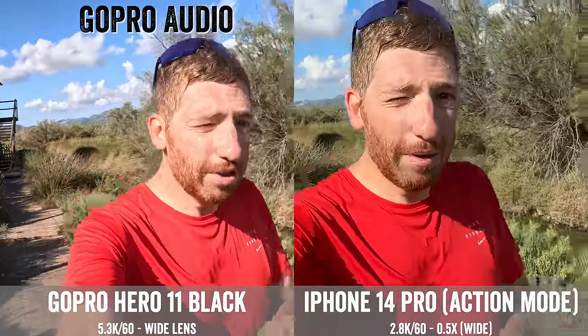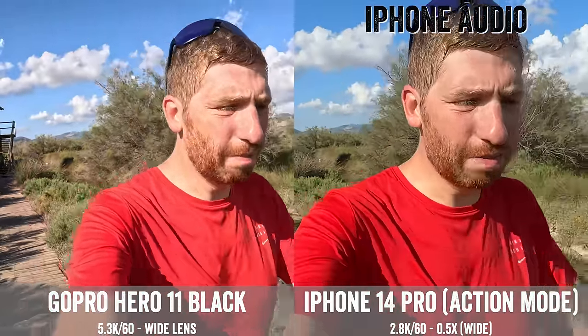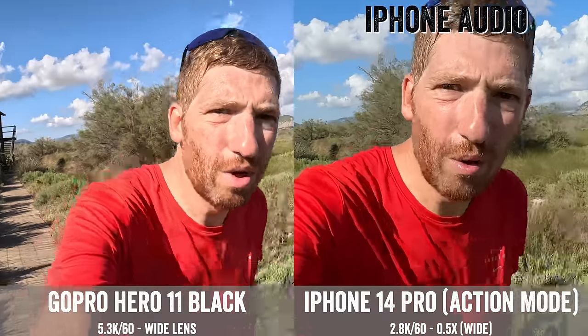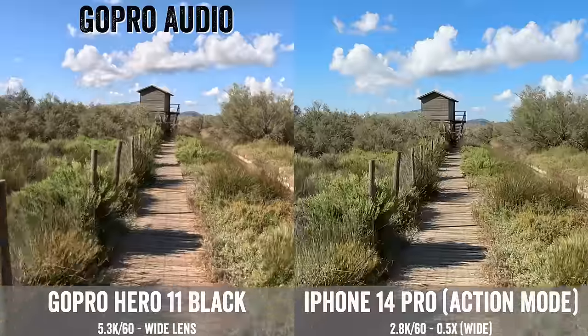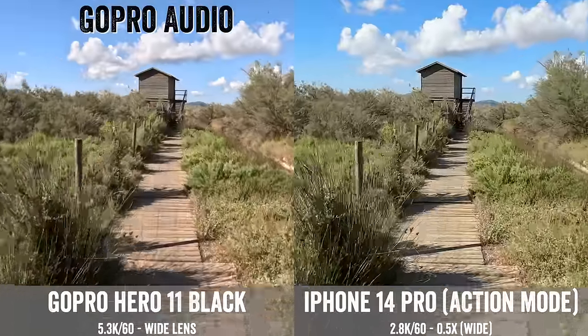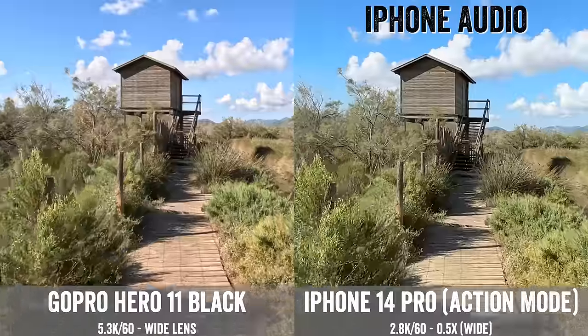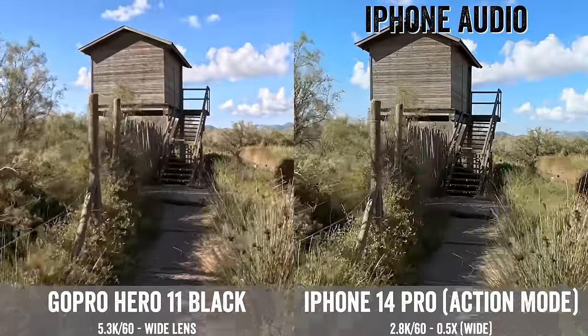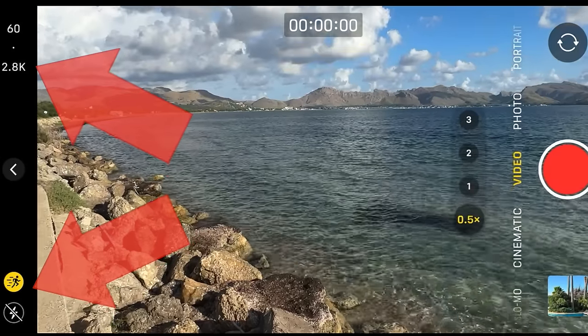Right now I've got the action mode enabled, just walking along. You can see which microphone and audio source is being used at the bottom. We're going to go on a light jog, but we've got some full-on sprints in just a minute. One thing to note is that when you turn on action mode on the iPhone 14 Pro, it is limited to 2.8K — less resolution compared to the 5.3K of the GoPro. You can see that happen when I hit the action button, going from 4K down to 2.8K.